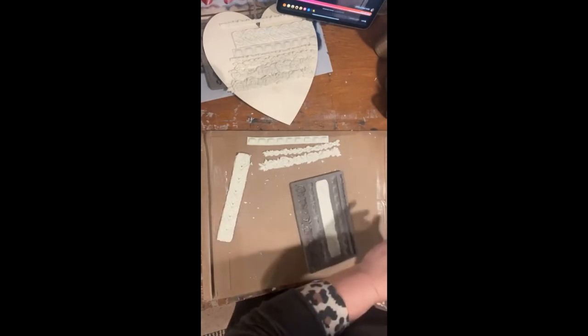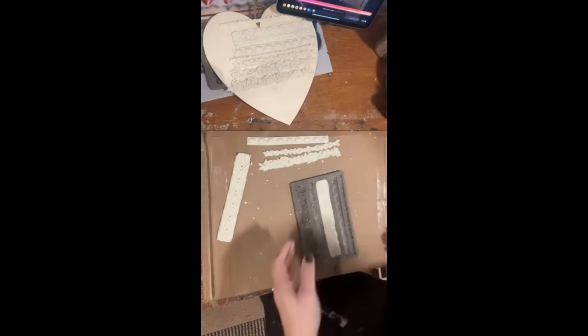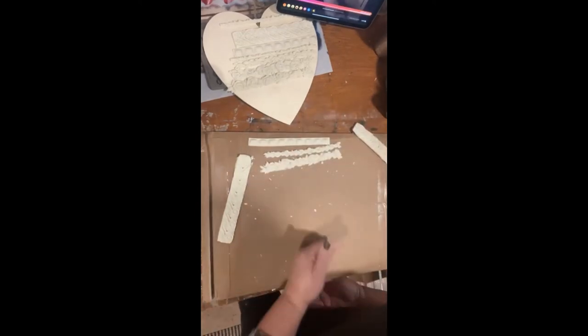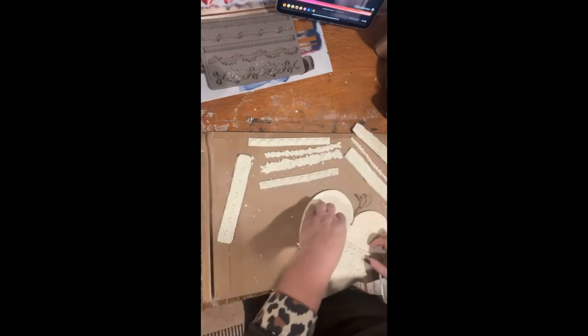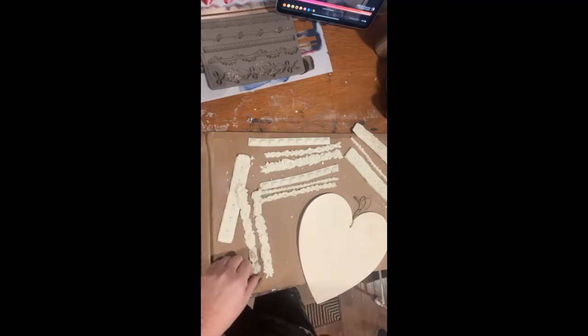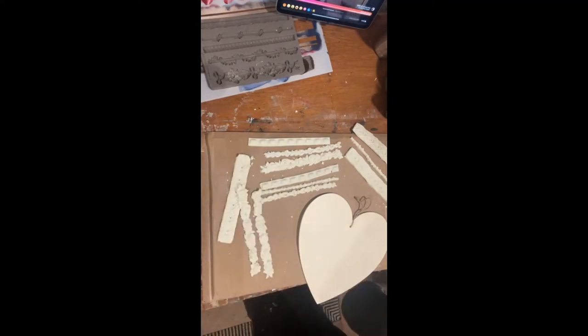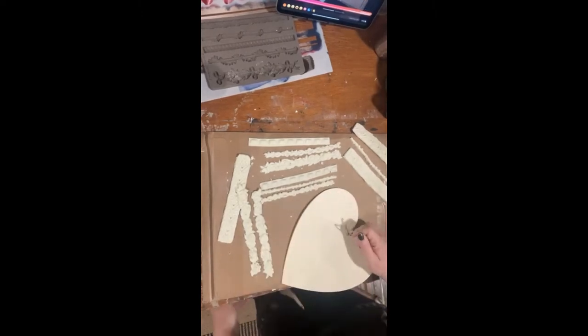I did all these molds ahead of time so you wouldn't have to watch me do all of those — it takes a minute to do them all. Okay, don't mind my envelope here. I've never done this so I thought it would be fun — I'm gonna get these all off of here, and I'll probably want my little craft knife. I got my craft knife and I should take this string out before we get any further — I'll just cut it out.